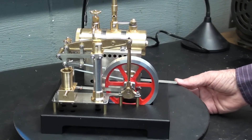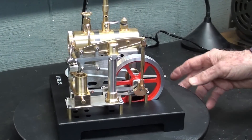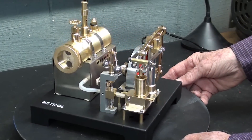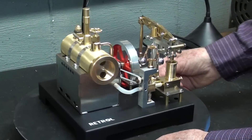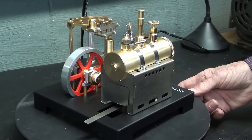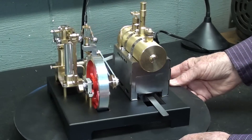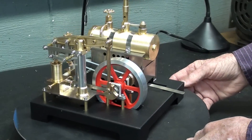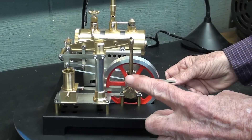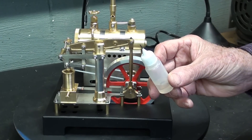This beautiful little engine is just about ready to operate, but the first thing I need to do is lubricate all moving parts. You should do that before each and every session of running this. Remember, it's not for small children, so you must supervise children because of the danger of fire and the alcohol and all of that hazardous stuff. This is going to be fun — it's just so intricate. There are a lot of little moving parts, and every one of those needs just a tiny little drop of oil. So let's do that first.